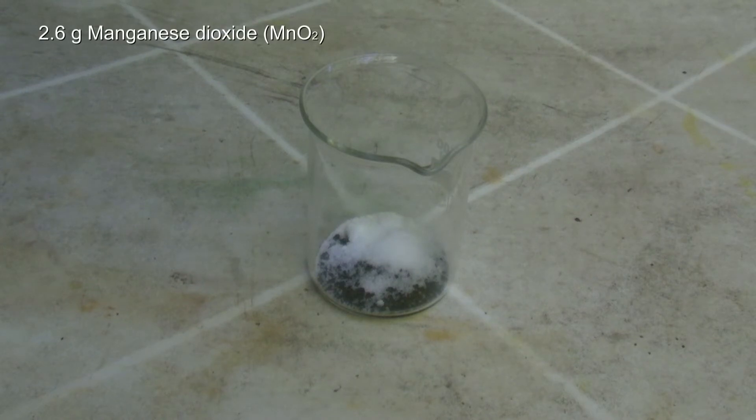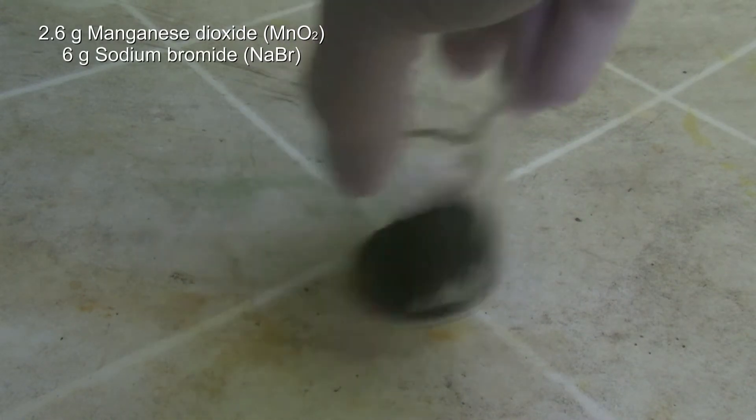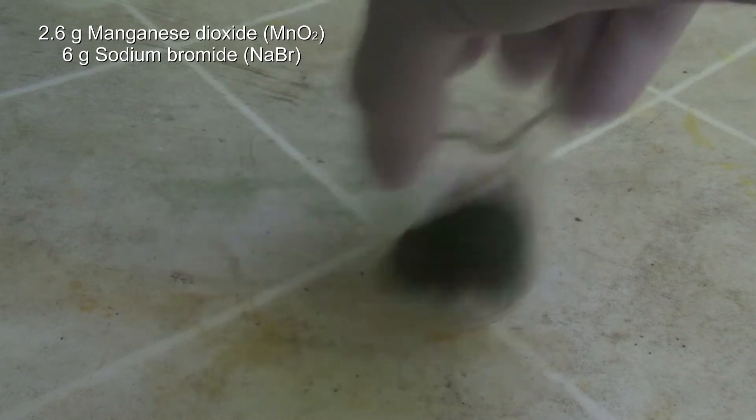At first, 2.6 grams of manganese dioxide and 6 grams of sodium bromide are weighed out in a beaker and mixed by swirling.